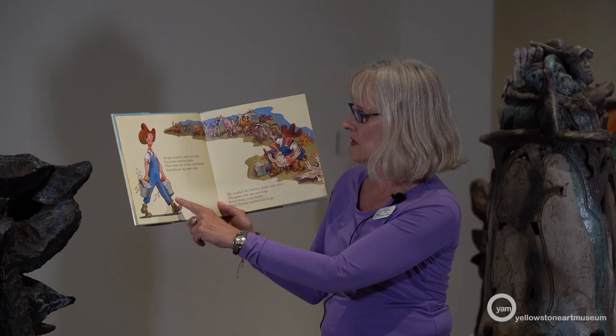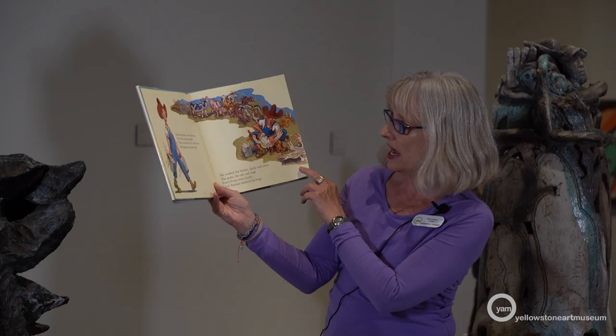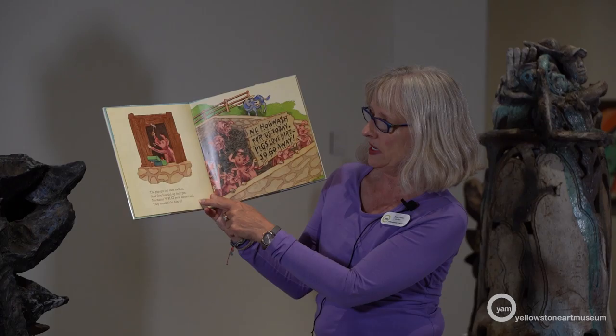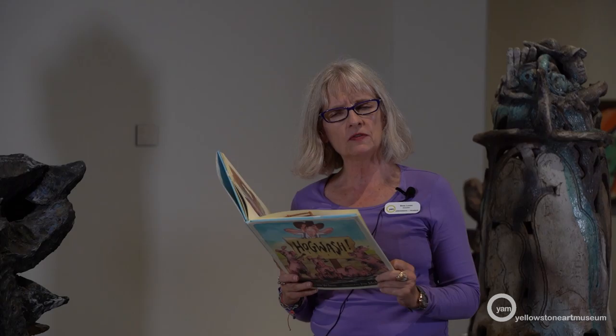One warm day in early May, Farmer had a plan to spring clean all his animals till each was spic and span. Farmer fetched a pail and soap — put on his cleaning duds, then went out to the water spout and lathered up some suds. A pail is the same thing as a bucket. He washed the horses, ducks, and cows, the goats, the cats, and dogs. Everything went dandy until Farmer reached his hogs. Now, hogs is another word for pigs. The pigs got out their toolbox and they boarded up their pen. No matter what, poor Farmer said they would not let him in. And here the pigs drew a sign — it says, 'No hogwash for us today. Pigs love dirt. So go away.'